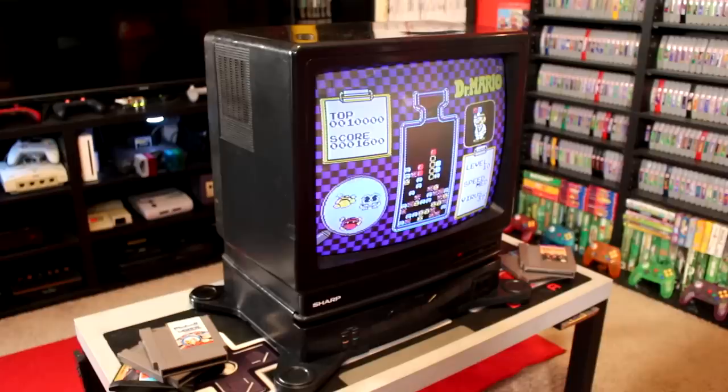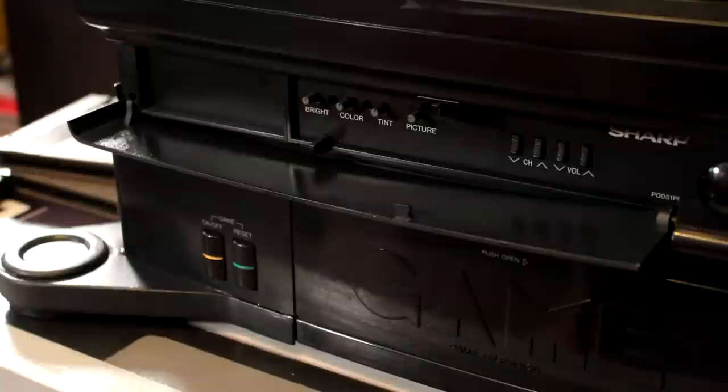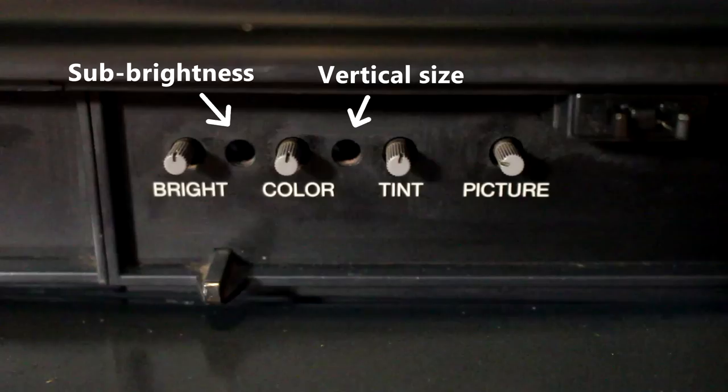So what is the Sharp Game Television? Released in late 1989, this system marks one of a long line of collaborations between Sharp and Nintendo — a 19-inch screen television combo unit with a built-in Nintendo Entertainment System. On the front of the base are power and reset buttons for the built-in console, two standard NES controller ports, and two latching plastic doors. The upper door is home to four adjustment dials for brightness, color, tint, and picture, as well as two hidden service knobs accessible by a flathead screwdriver for base brightness and vertical size.